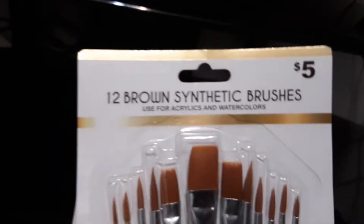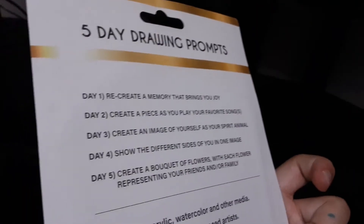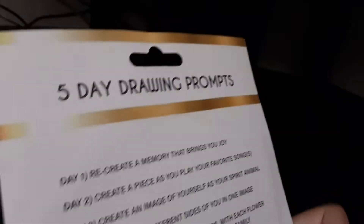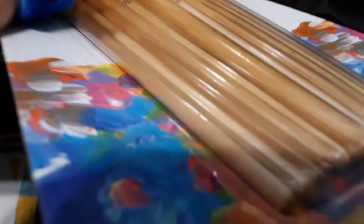We're going to get to 12 brown synthetic brushes. If this part is boring for you, you can just skip it, but if you like art and you like painting and drawing, watch this part. It was five dollars at Five Below. It's hard to open with only one hand.